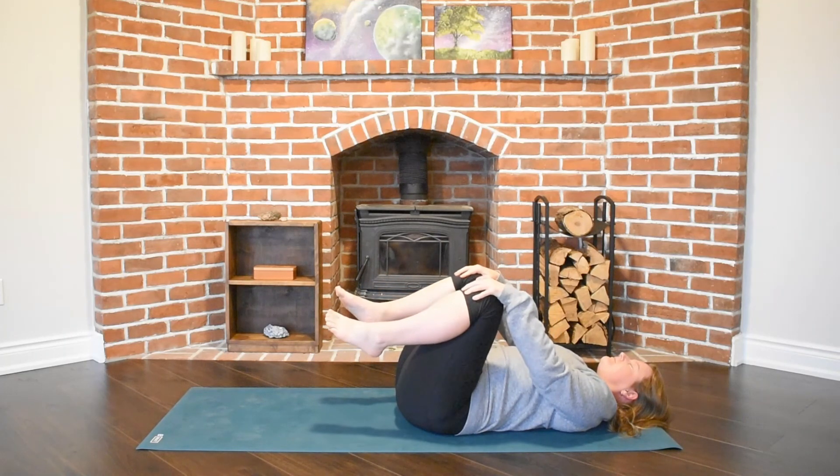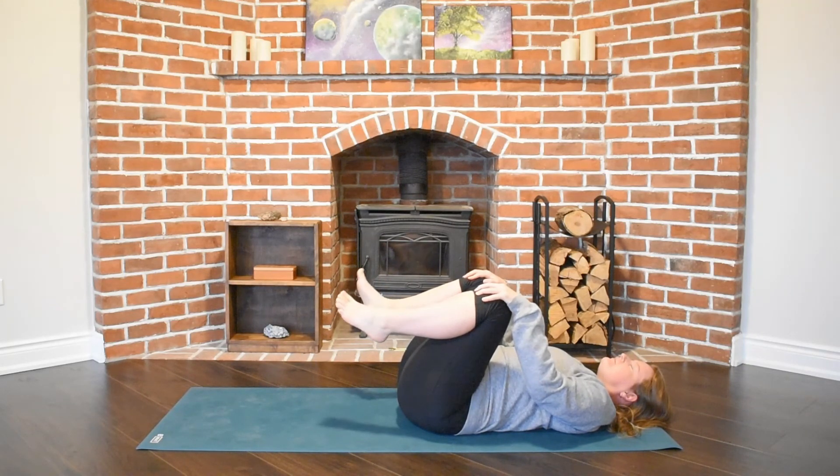We'll take our hands to hold on to our knees and we'll bring a rotation through our ankles, going in one direction and then allowing them to go in the opposite direction.